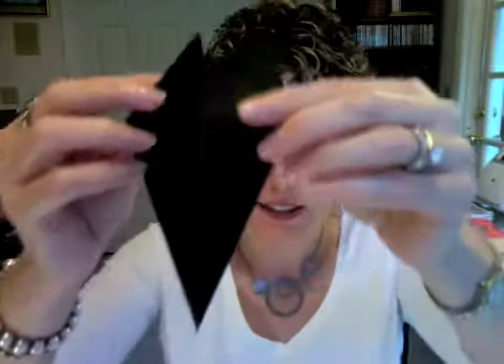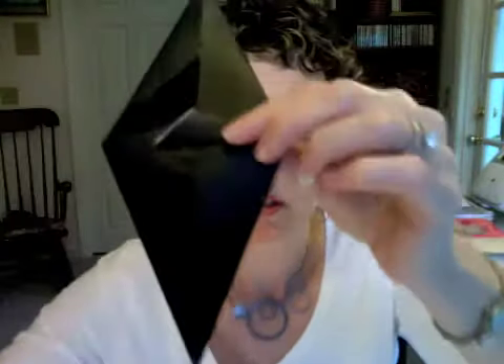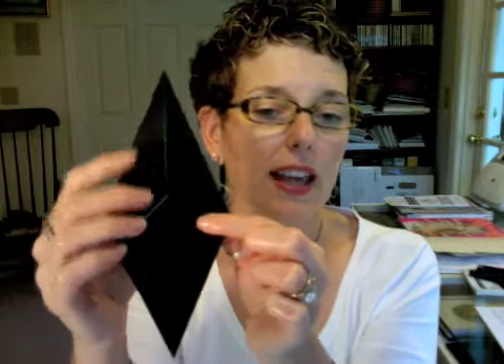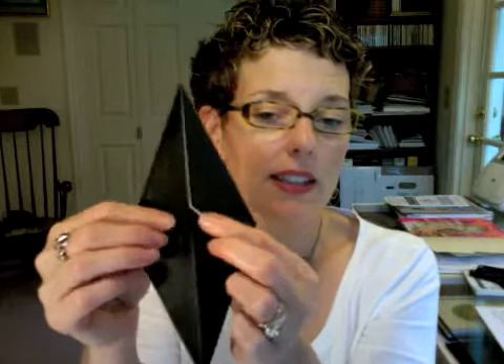I realize it's a little difficult for you to see this. I'm going to try shining a light up here so that you get a better view — that's what I get for picking black, huh? You've got two flaps here. You're going to fold one side down and across, going straight across the center here along this edge. And then the other one, the same thing in the opposite direction, so that they're folded over top of each other.